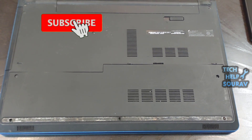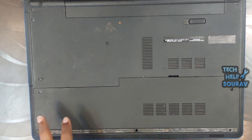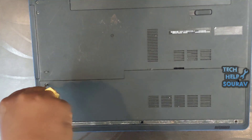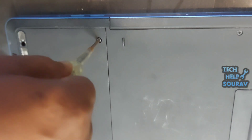To fix the problem, you first need to turn off the laptop, then open the back panel on the underside. You can typically find the base cover which protects the internal components. Some laptops have a separate panel for the hard drive; others require removing the whole back cover.